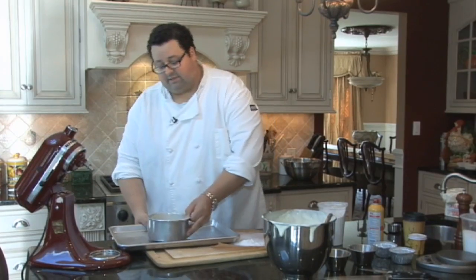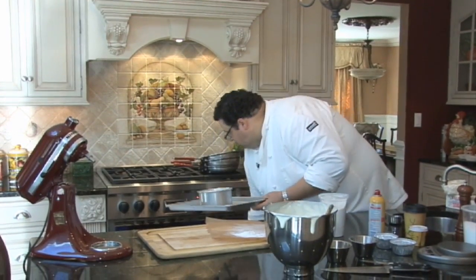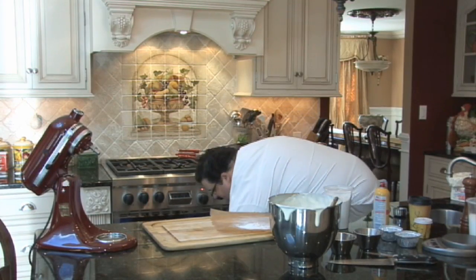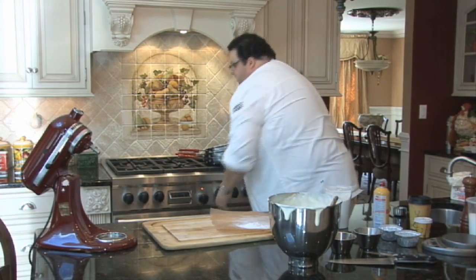We're going to place our cake pan in the oven at 350 degrees for about 25 to 30 minutes.